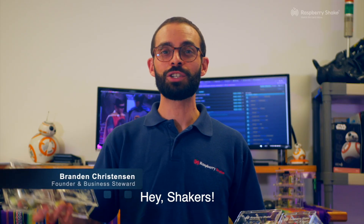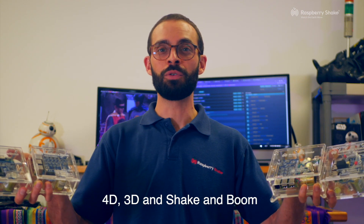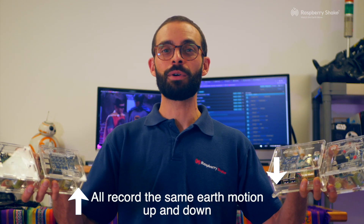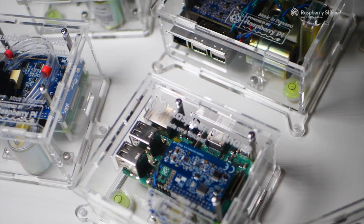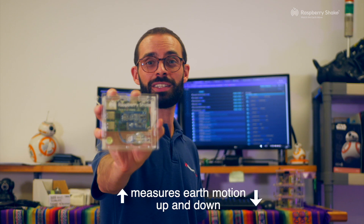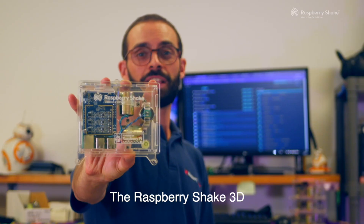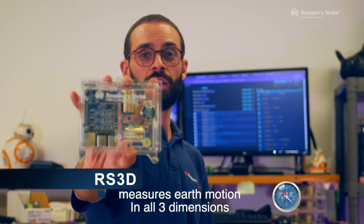Hey Shakers! The Raspberry Shake 1D, 4D, 3D, and Shake and Boom all record the same earth motion up and down. The Raspberry Shake 1D measures earth motion up and down, allowing you to detect earthquakes from all around the world. The Raspberry Shake 3D measures earth motion in all three dimensions: